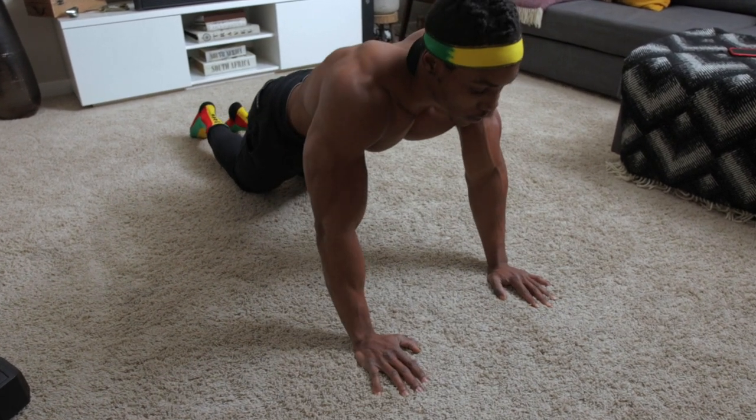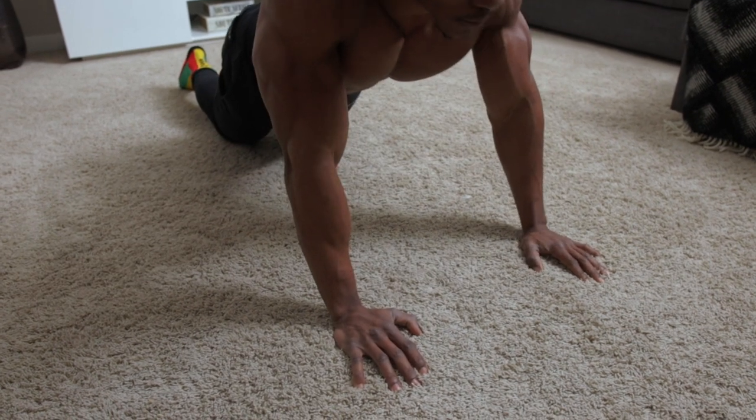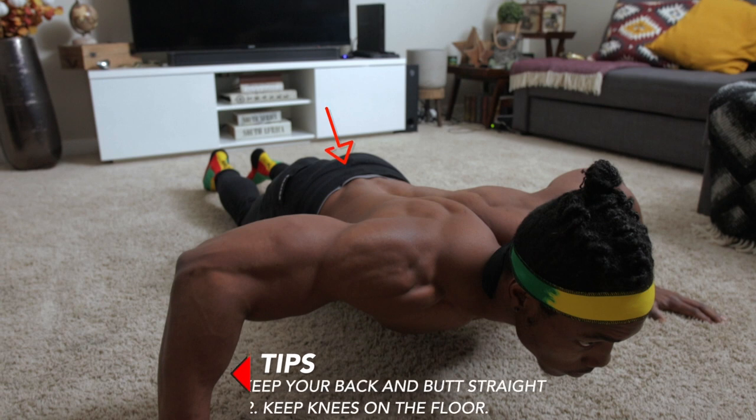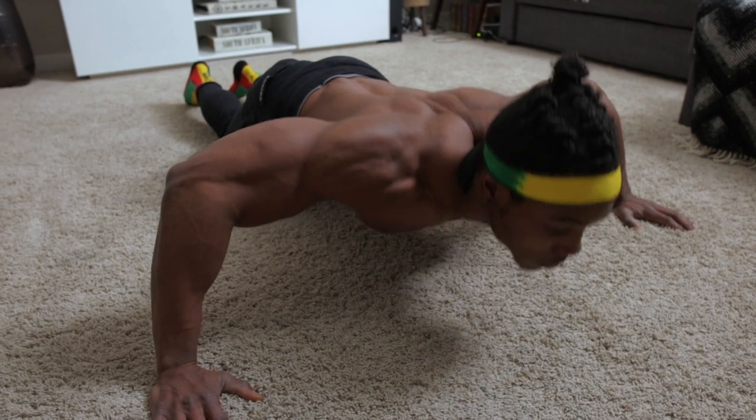If you're finding it difficult to do regular push-ups, you might want to try it with your knees on the floor. Also make sure you keep your back and your butt straight — this applies to regular push-ups as well.